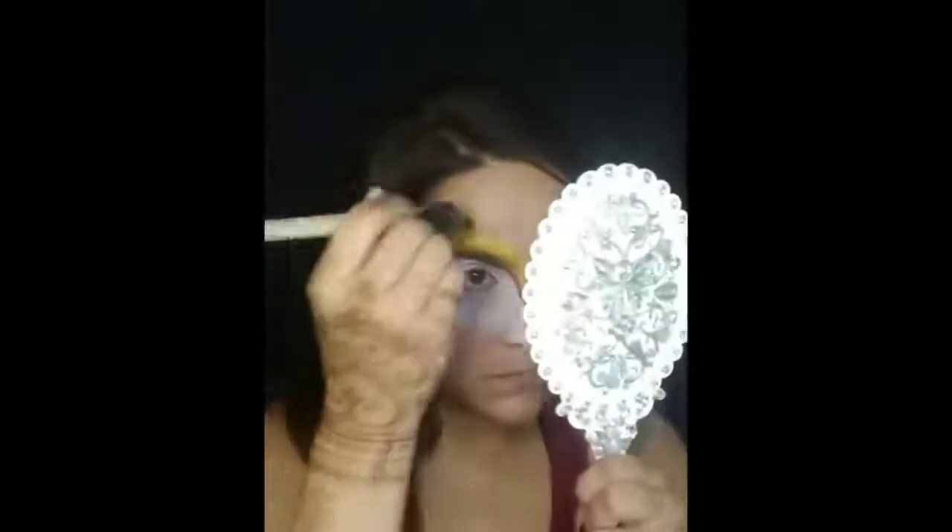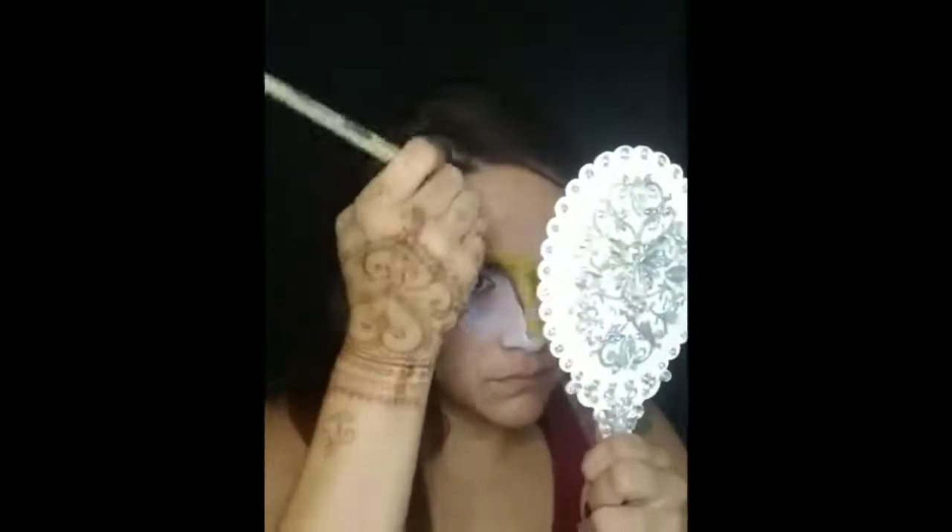With that same one-stroke brush, reload a little bit. We're going to create the ears — do two little petal shapes and connect them. Do the same thing on the other side. Then add a little bit of black from that same brush in the middle.